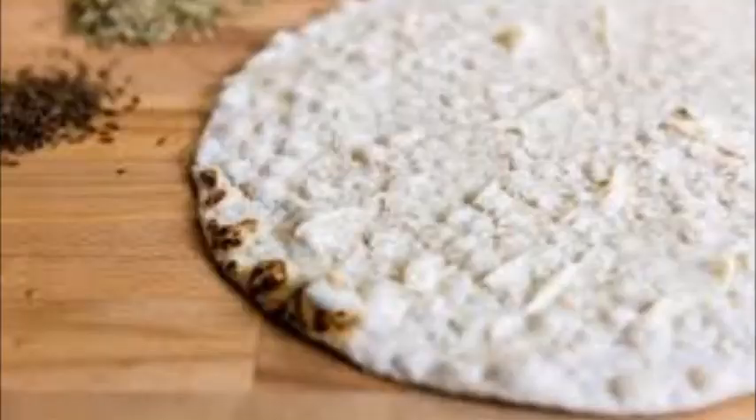Tunnbröd is a bread from Sweden. This is a soft or crisp flatbread made using wheat, barley and rye.